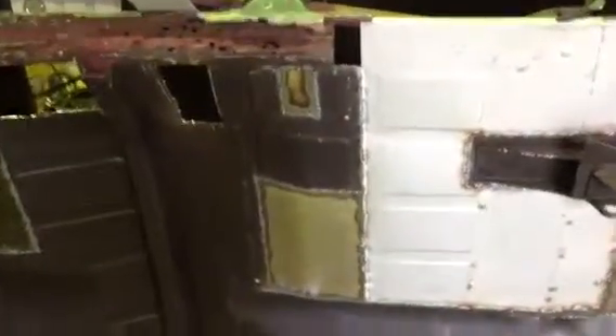So yeah, Project Bugsy's coming along and progressing well. Thanks, catch you next time.